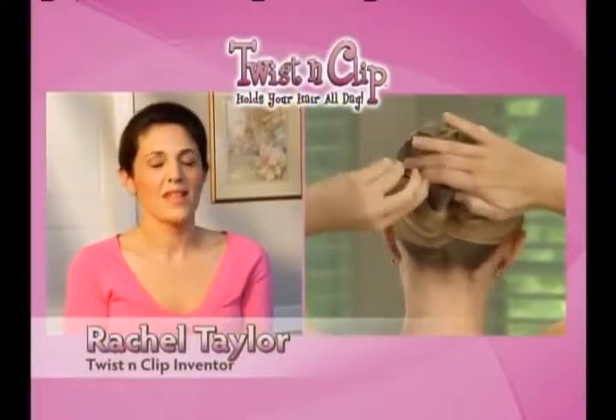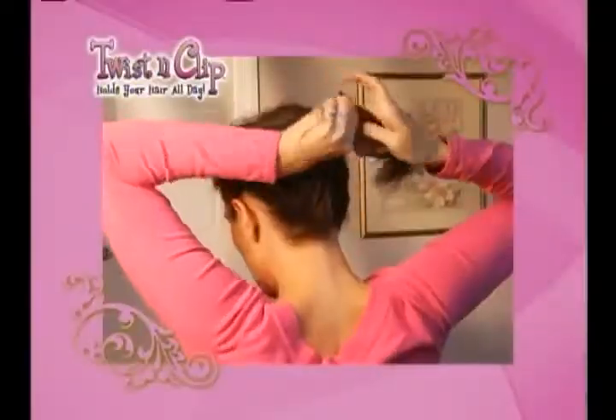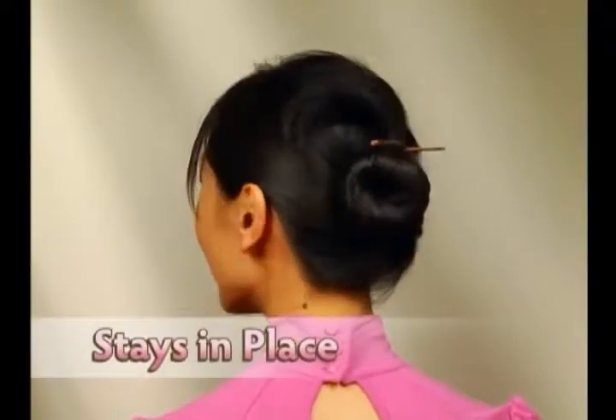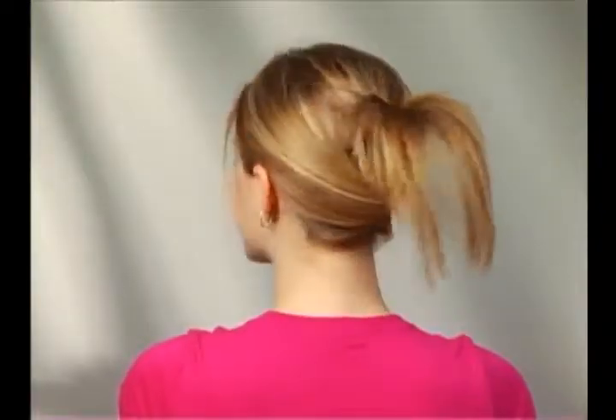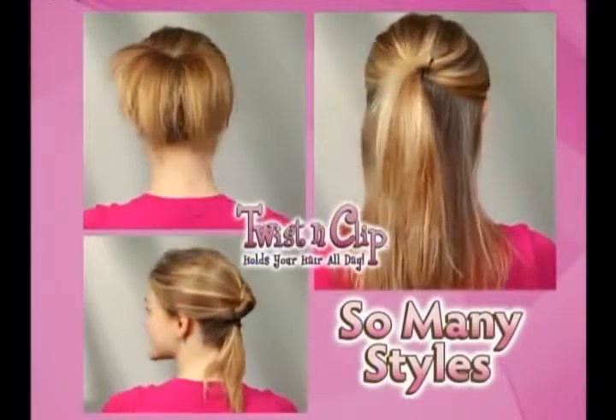Inventor Rachel Taylor patented the non-slip clip for every type of hair. If you have very thick hair, the clip will actually bend around your hair and hold it with reverse tension, or you can have thin hair and the clip will still work. Now you can style your hair a different way every day and every day looks totally different.